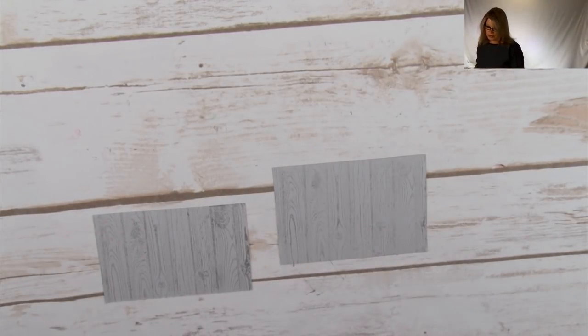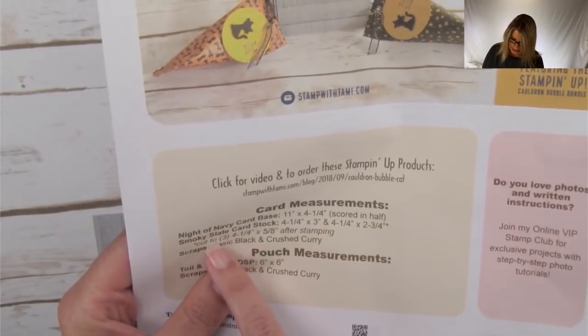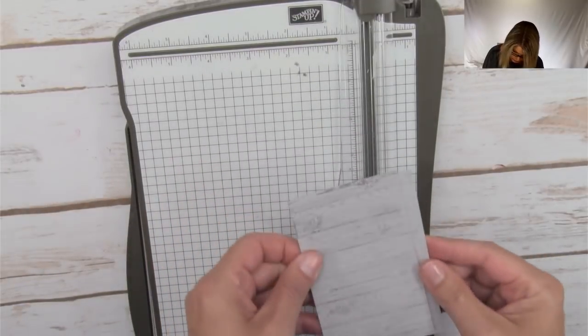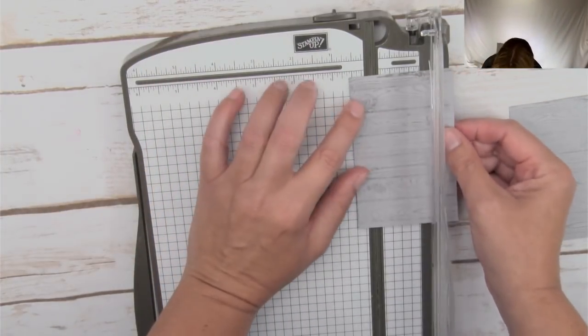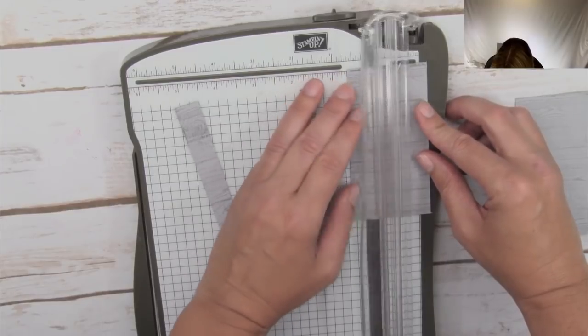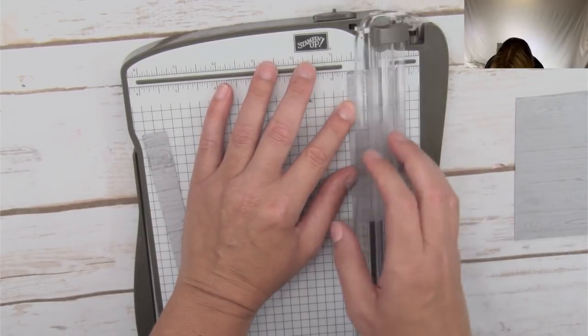Next up, the instructions say there are two pieces of Smoky Slate cardstock. Cut the one that is two and three-quarter inches wide down to five-eighths-inch strips. We're going to use the stamp and trimmer for that. The smaller piece is two and three-quarters and the other is three inches. I'm going to use the paper cutter here — four and four-eighths is a half inch, so just an eighth of an inch larger than that.